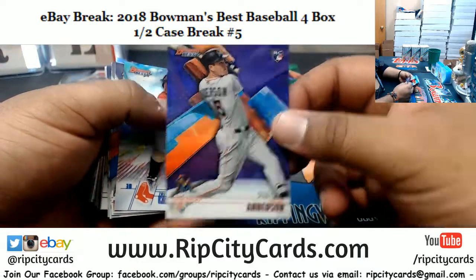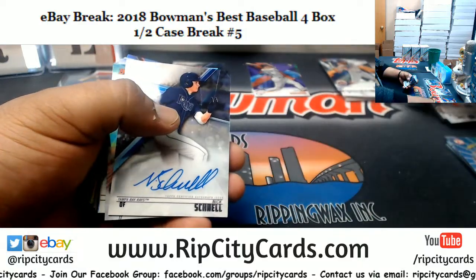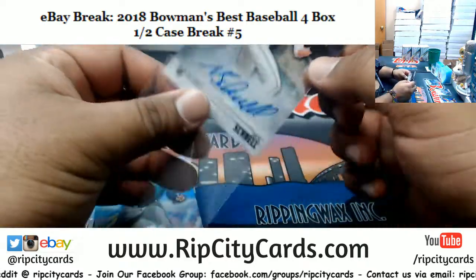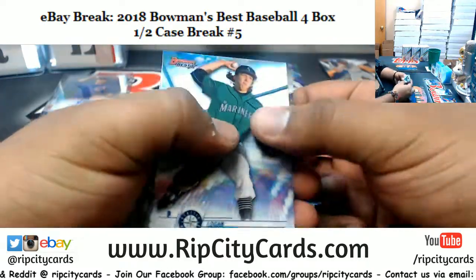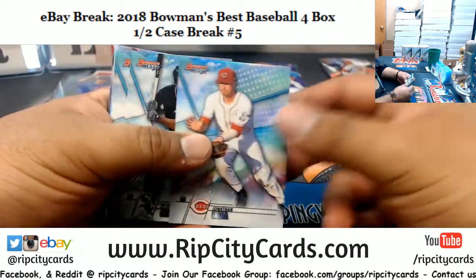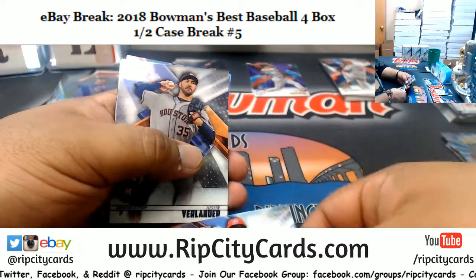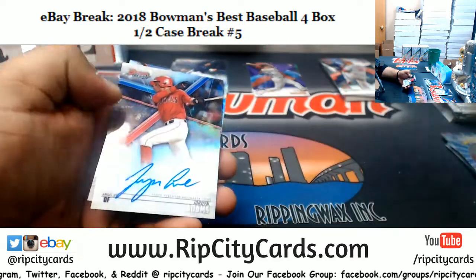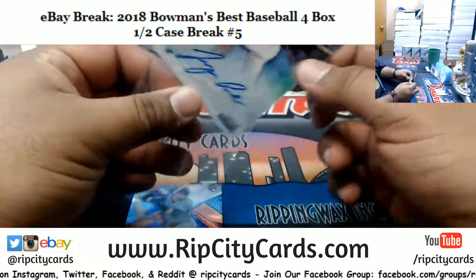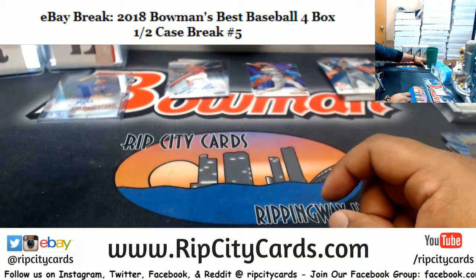Brian Anderson to 250, Marlins. I wonder what the Marlins are going to look like this season. Nick Schnell of the Rays — the Rays are doing work right now. Jordan Adams, Angels autograph. Alright, that's one box down.